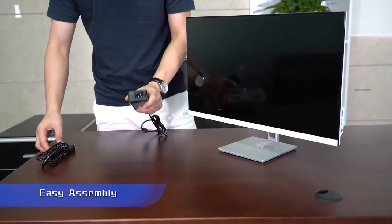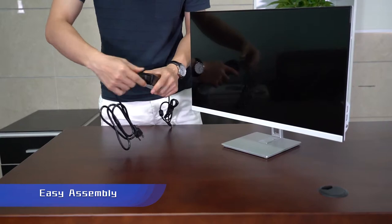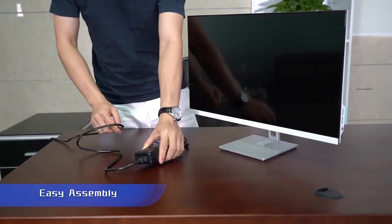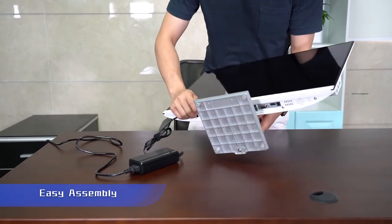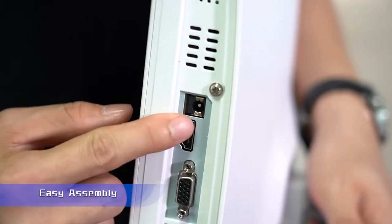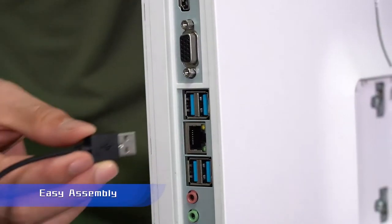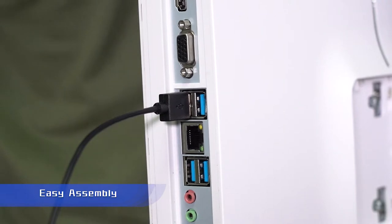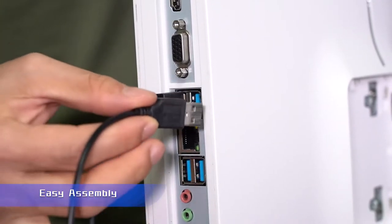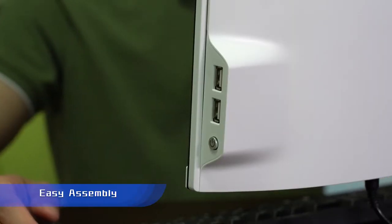Now we will see how to connect the power adapter with this monitor or computer — it's very easy to do. Now we will input our keyboard and mouse, so let's start our monitor and power it on.